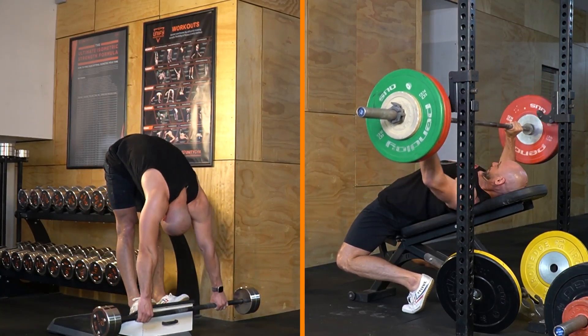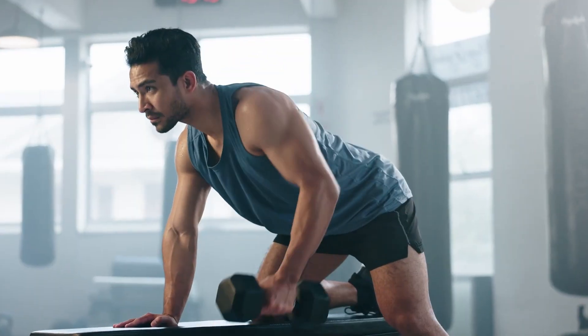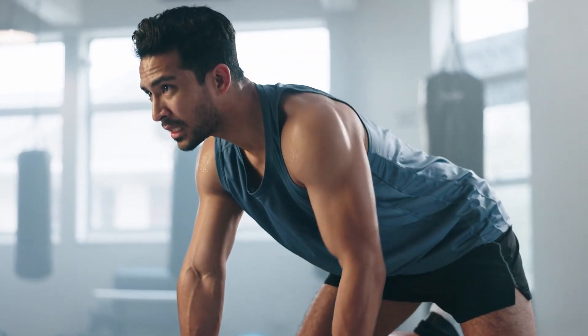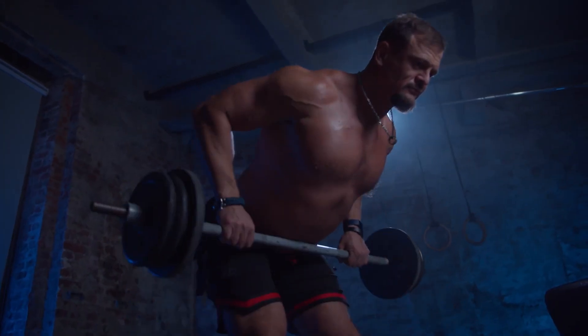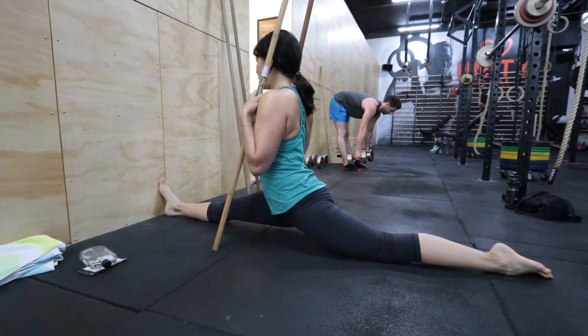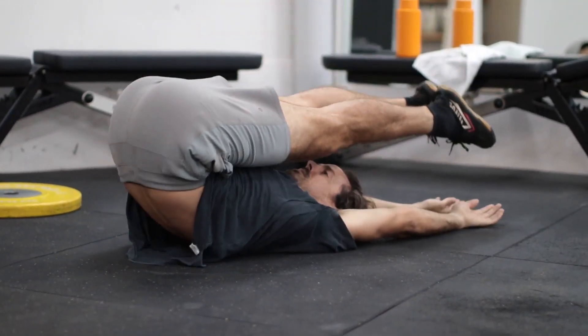How do you fit a stretching program in with your lifting when you don't have any time left to work out? If you're serious about lifting, I'll bet you don't have much spare time. You're probably working out most days for more than an hour already. But you really want to get flexible because you've had enough of the aches and pains and you can feel your body getting stiffer the older you get.